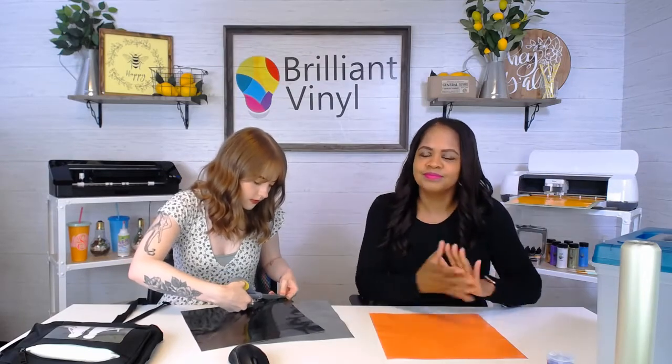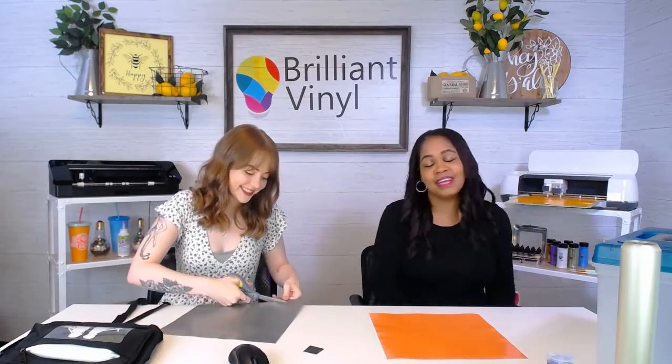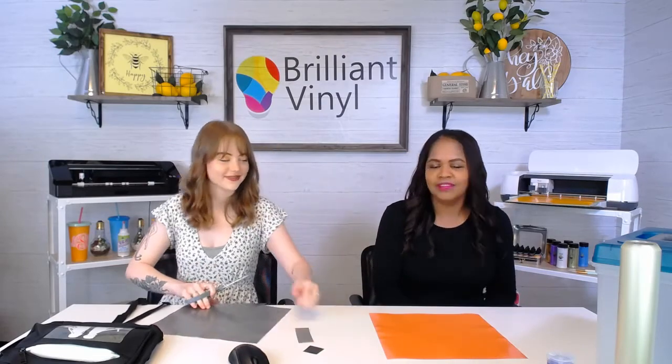Cassie said she's going to make herself a shirt and a water bottle. Cole suggested it might be a good time for us to start adding notebooks to our website — that's actually not a bad idea. Notebooks and binders for sure.